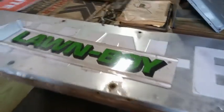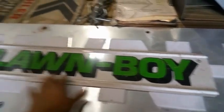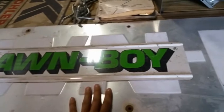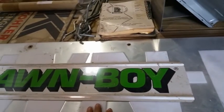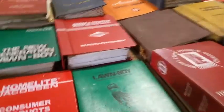Oh my gosh, look at that — that's nice. I'd like that. A lot of manual books, owner's manuals. Hey, look at that.